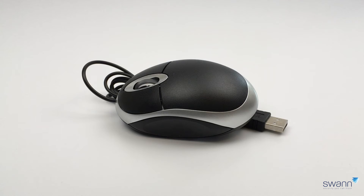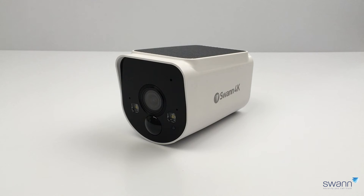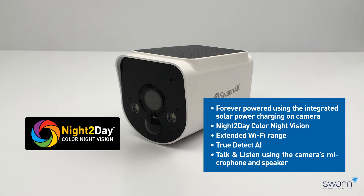A two-button USB mouse with a scroll wheel — connect this to the USB port labeled mouse. A 12-volt power adapter to provide power to the Power Hub. In the other box you get two 4K wireless battery-powered cameras that are forever powered using the integrated solar power charging.